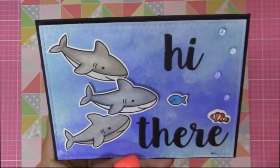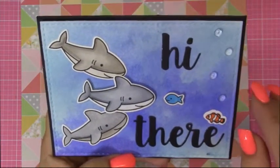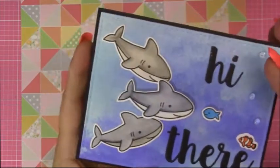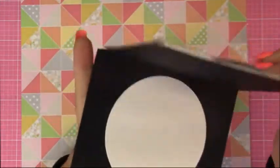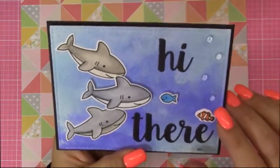And this one is Nemo's dad when they ran into the three sharks in the movie Nemo. Do you remember? So it says, Hi there! So Grandma wanted to make this one for you, Logan, because I know you like little sharkies. And Grandma's just going to write a message inside for you, and then have Mommy check the mail soon, okay?